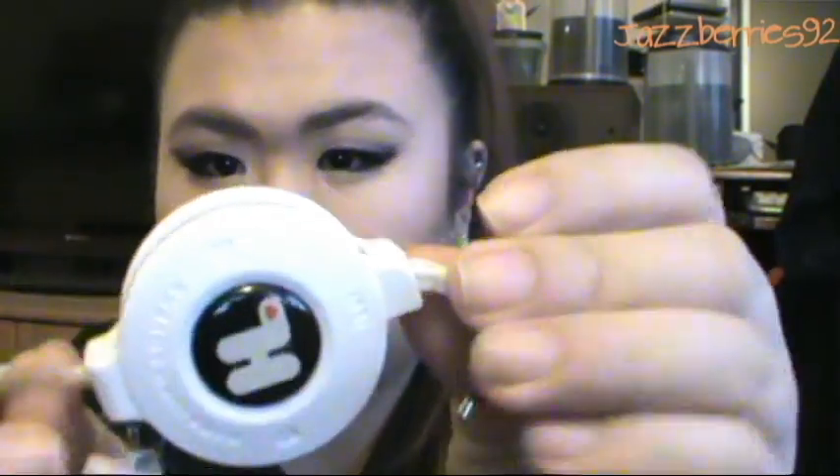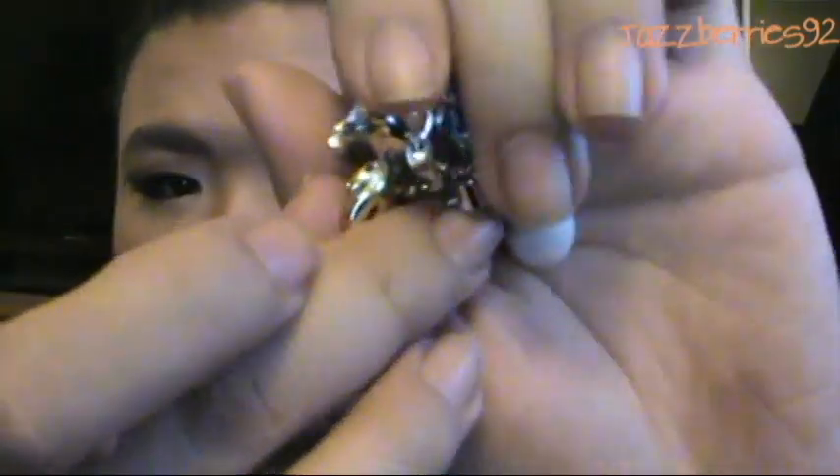I have my Hairdoo 2 headphones in here — I bought these when I was in Hong Kong, though you can buy them now on the Monster website. This is by Dr. Dre — the Monster headphones. On both sides you can pull out the bodies and change the body colors. It comes with like a heart compartment case.